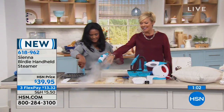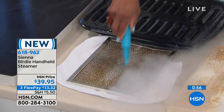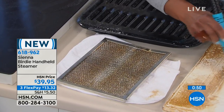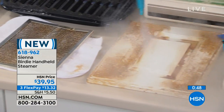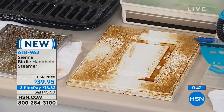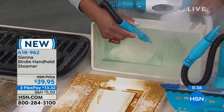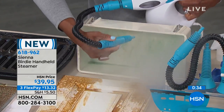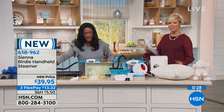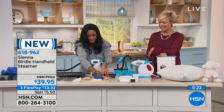Grease is so sticky but the heat just melts it off. You don't want to be putting chemicals where you're keeping your produce. Just give it a couple of pumps — it's easy to manage. It's only $13.32 to get yours delivered. Item number 618962.